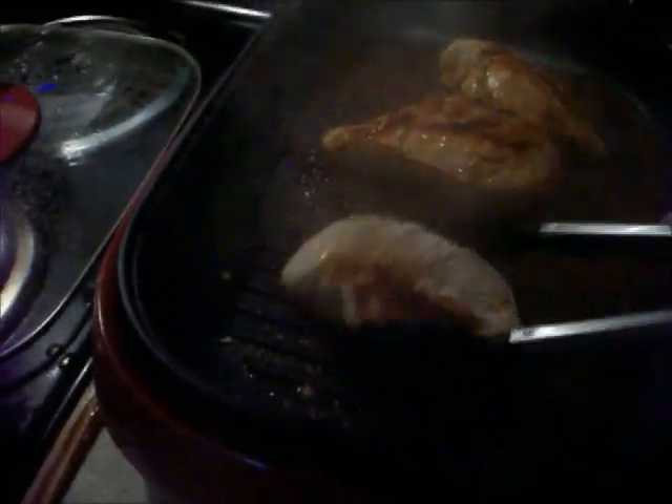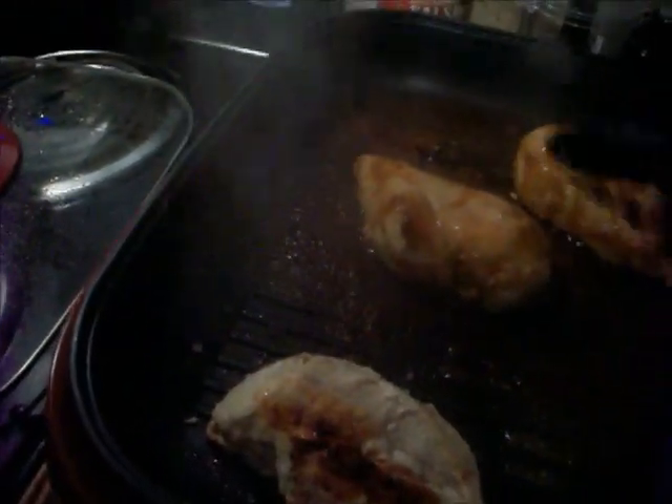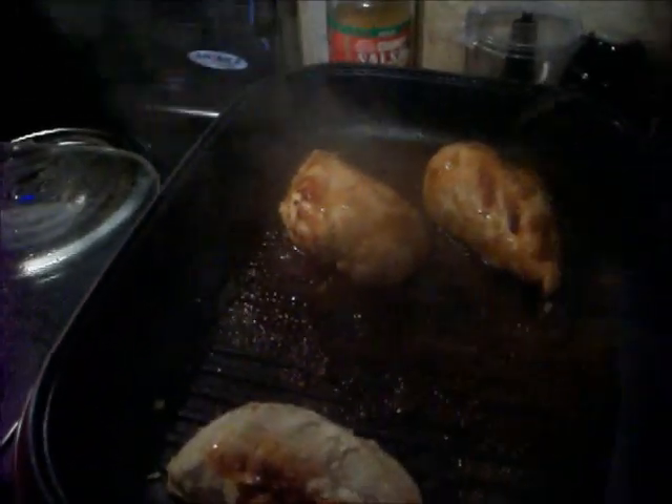I'll turn it over and turn it around a little bit. I like my barbecue chicken to cook in my barbecue sauce, that's why I do it like that. It's gonna be so good. It's not quite done yet but look how pretty the grill marks are — I don't know, it just makes it taste better to me. I'm gonna let that cook some more.